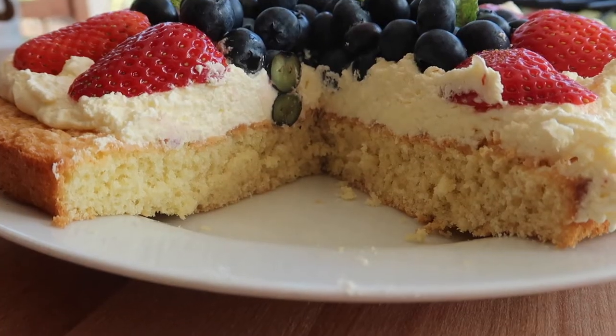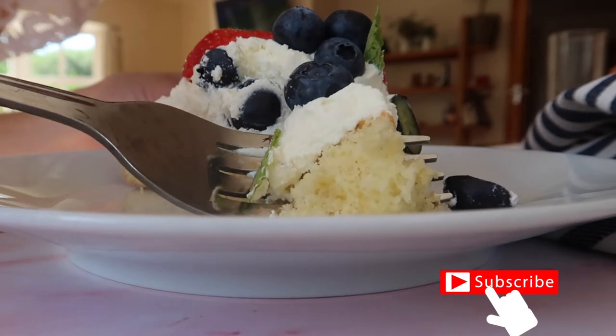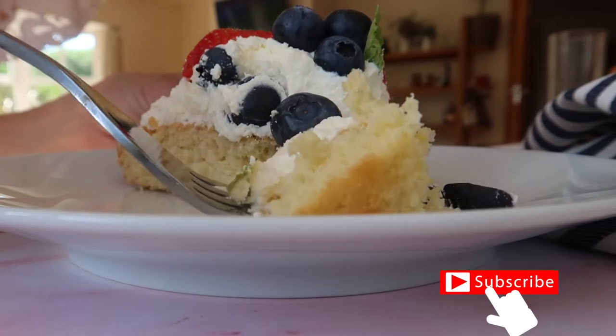If you like today's video, don't forget to give it a big thumbs up and please don't forget to hit subscribe so that you don't miss any more of my baking content. Now let's get into the recipe.